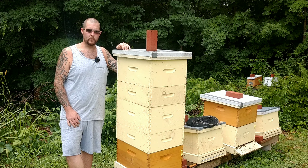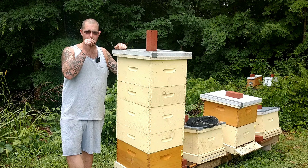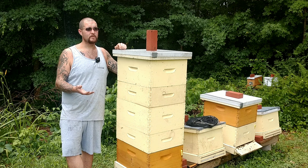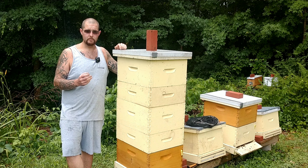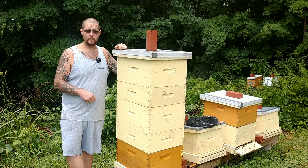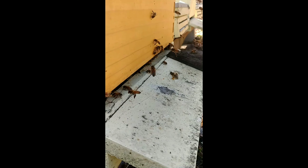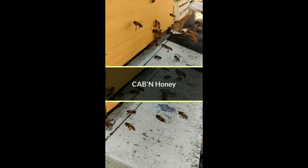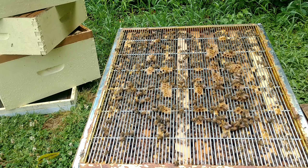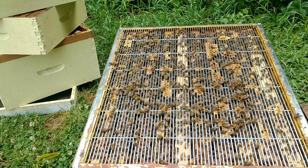So now we are going to pre-queen this hive with a queen cell from our cell builder that we had, and we're just gonna do a quick inspection on this because — I don't know if you can tell or not — it's raining. So we're gonna get in here quick, just get into the brood box and put a queen cell in there. It's thundering so we're just gonna do this really quick.